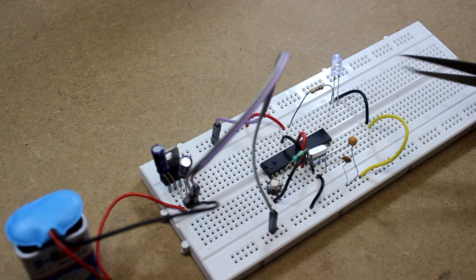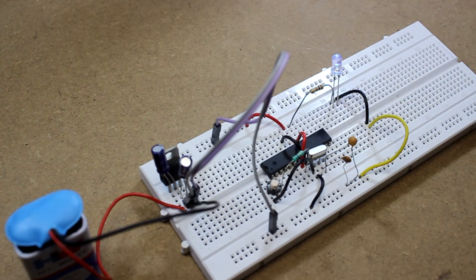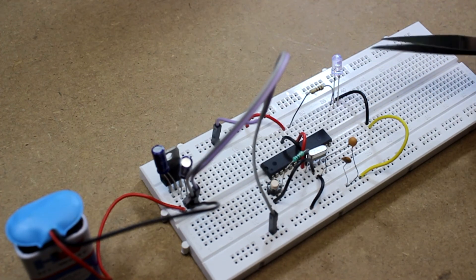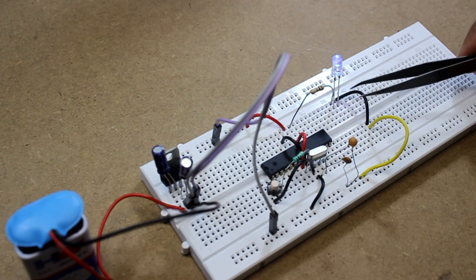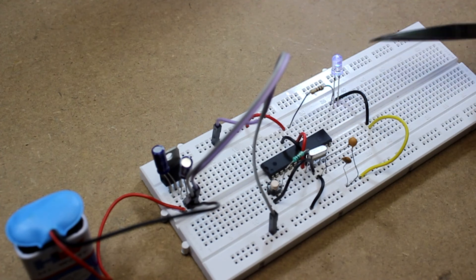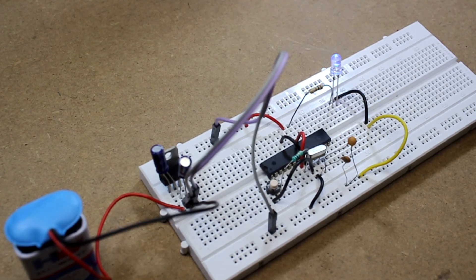Now you can see the LED is glowing. As I programmed, the LED glows for 0.1 second and goes off for 0.1 second in an infinite loop. The blue LED is on for 100 milliseconds and then pin 13 goes low, turning the LED off. After another 100 milliseconds the LED goes high again. Let me decrease the light to give you a better look.